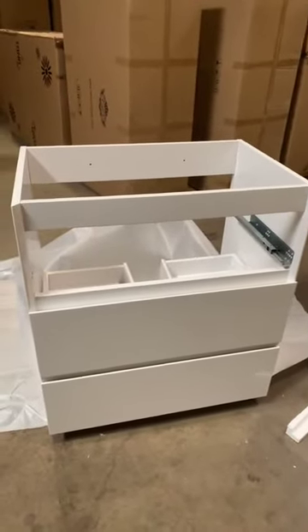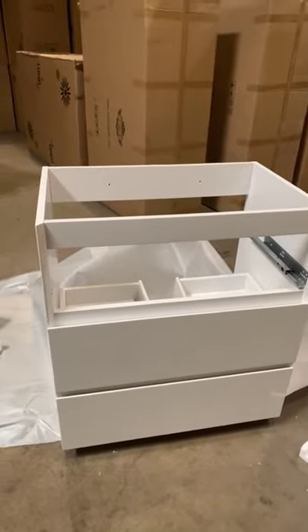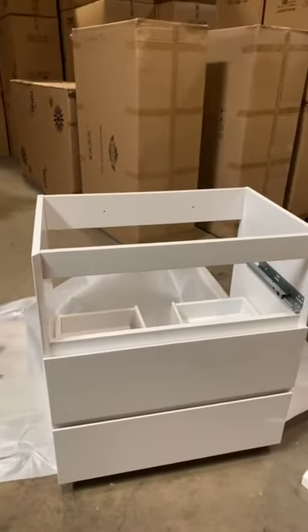Hello everyone, this is Merino Bass. We're gonna show you today how to adjust the drawers for the Moa and MD collection. Sometimes customers are asking how to adjust the drawers, so we're gonna show you today. This is the drawer here, and we're usually adjusting by the bottom of the rolling part here. I'm gonna show you clearly here.